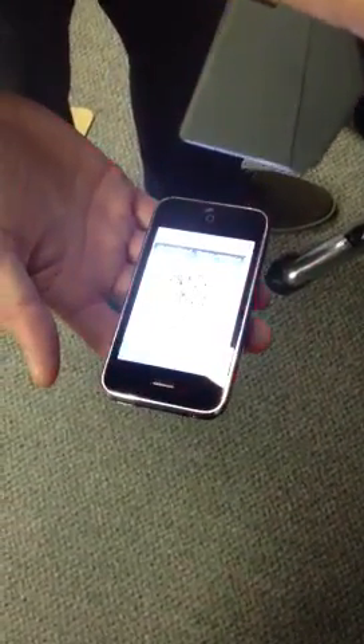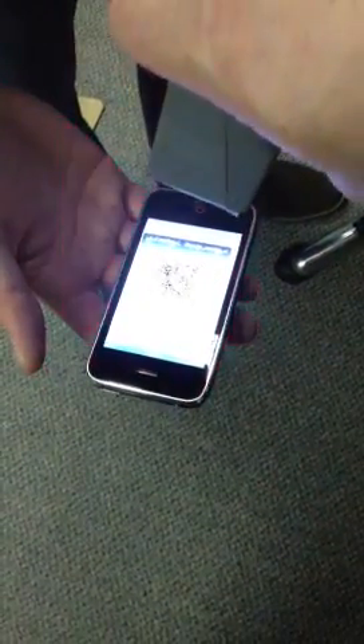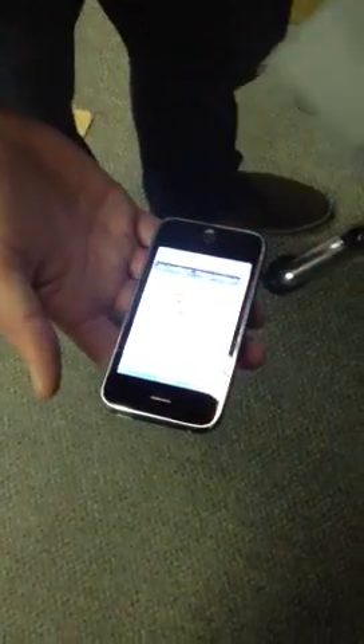So I'm just going to show you a little bit about how well it reads. I'm trying to video this at the same time — I'm not even really holding it in a specific situation or angle or anything else like that. It's probably the best scanner I've ever seen read off of a cell phone screen.